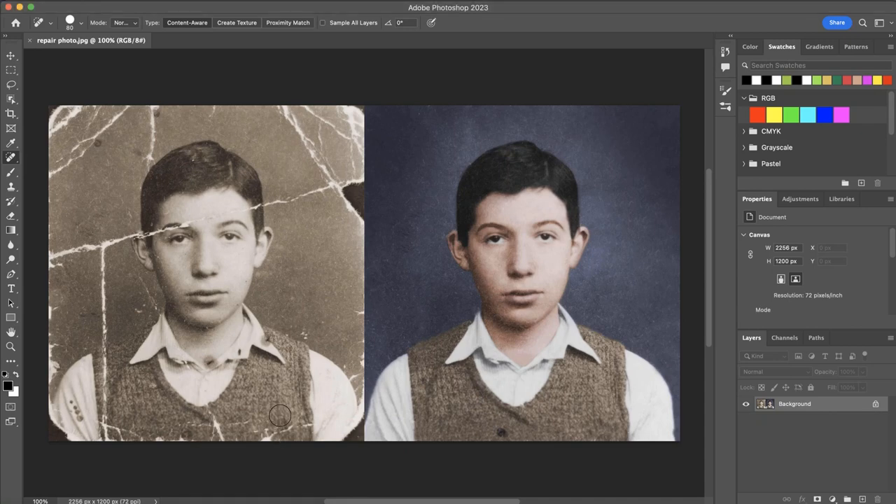In this exercise, the assignment is to use the right hand image as your reference and try to recreate that as close as possible on the left side with this very damaged image. You would start with your healing brush tools and your healing tools and so on to repair all the dust and scratches and torn areas. Clone tool as well, possibly.